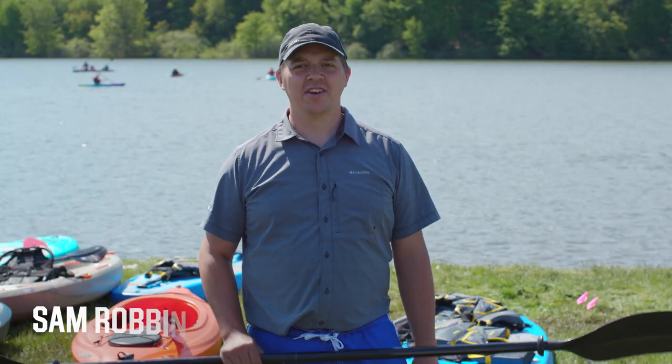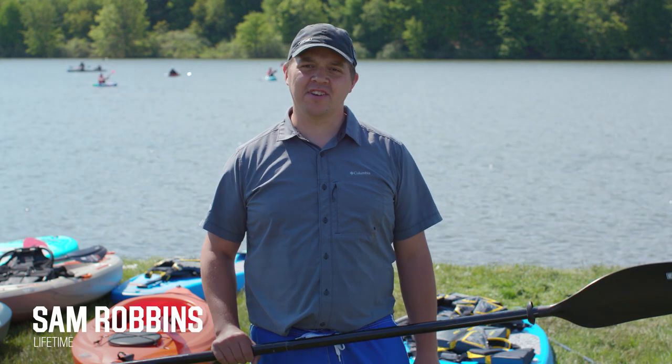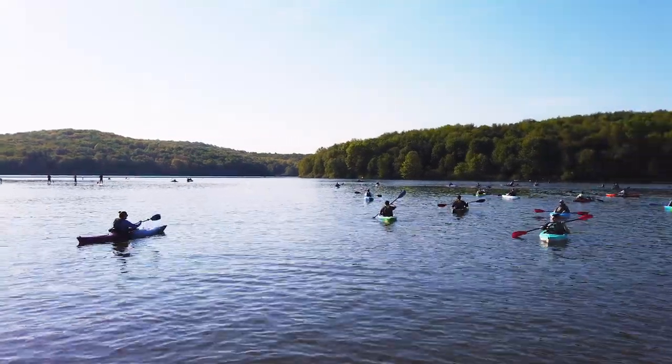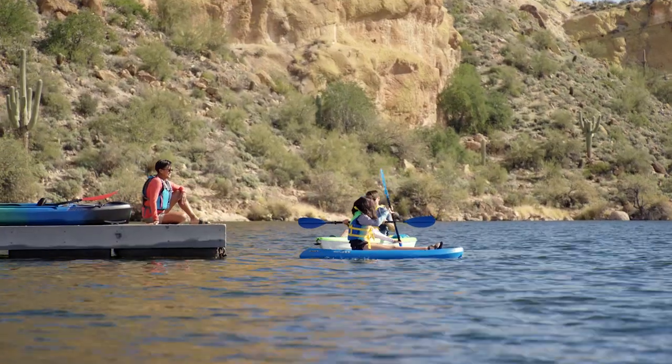Hi, I'm Sam Robbins from Lifetime Products, here with a pro tip on using your paddle for signaling on the water. When you're out on the water it gets really loud and it's hard to communicate with your fellow paddlers. Using your paddle is a great way to send signals across long distances.